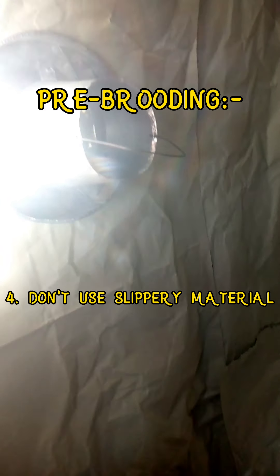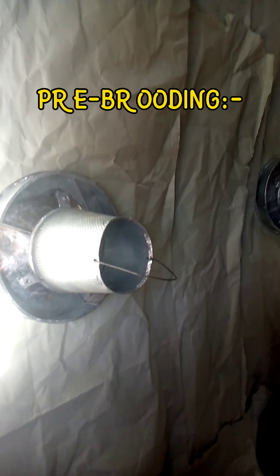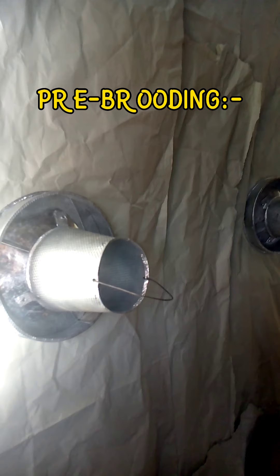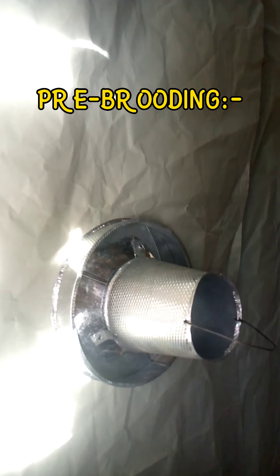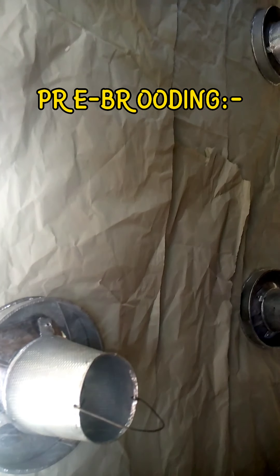Don't use a slippery material as your chick paper. Prepare everything and let it be intact. Disinfect the house before they come and warm up the house — this will help your chickens adapt to and have a good environment when they come. It will make them acclimatize quickly. Without this on the ground, you are putting yourself at unnecessary risk. Prepare your brooder, disinfect all your feeders, drinkers, and the house, and use a good chick paper.